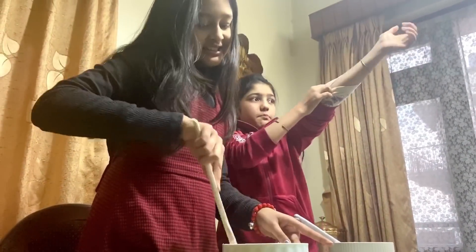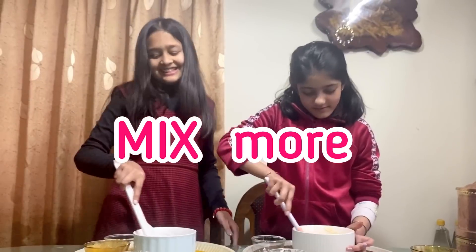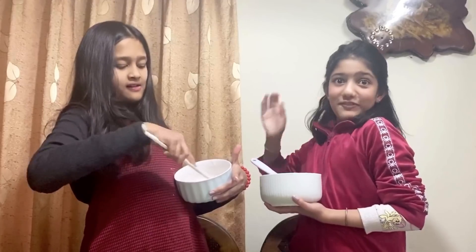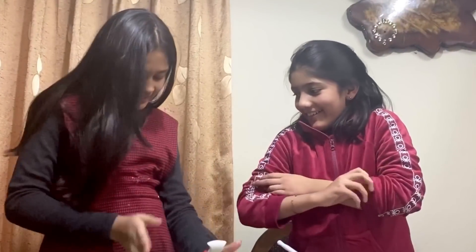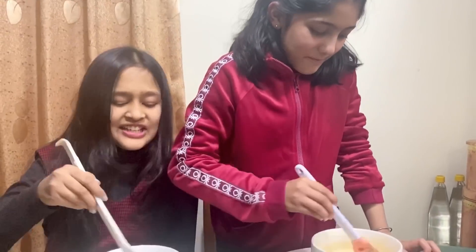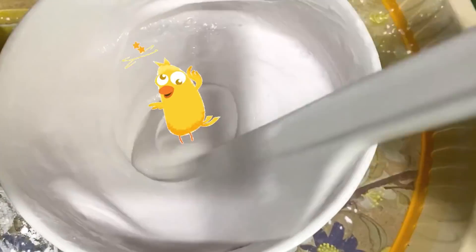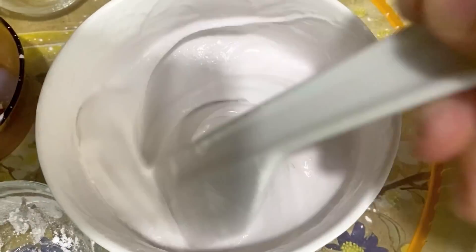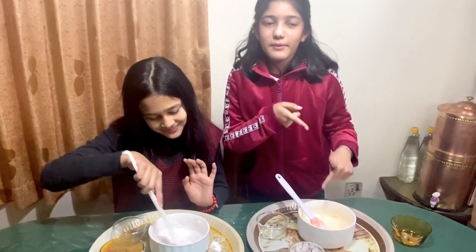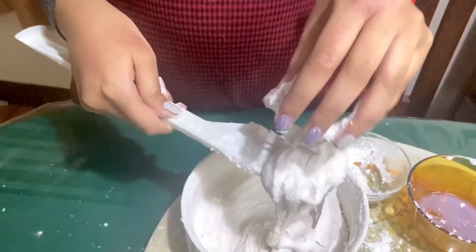Keep mixing. It's not happening yet — put more cornstarch. It's getting shaped! It's happening! So we add a little bit more because it's really coming to shape. We thought this was going to be a flop, but I don't think it's going to be a flop after all.